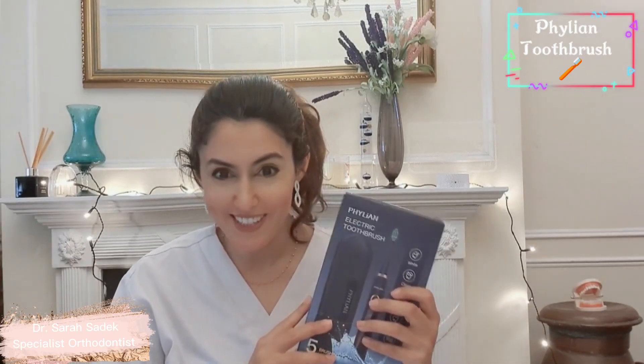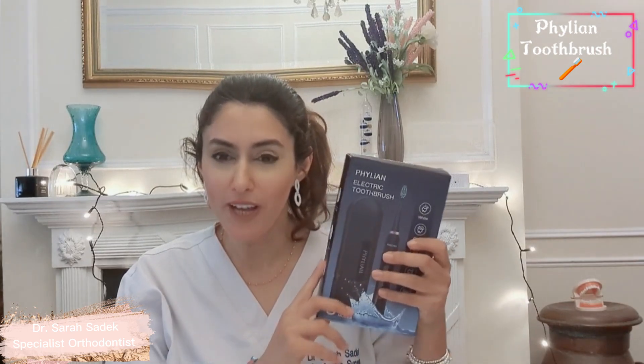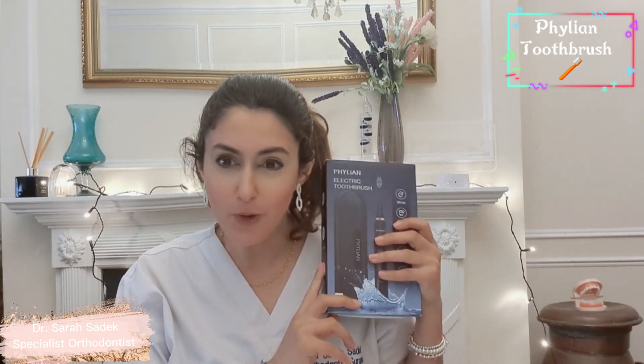Hi everyone, I hope you're all well. It's me, Dr. Sara Sudeik. Welcome back. Today's video is a toothbrush review of a new electric toothbrush on the market by a company called Filian.